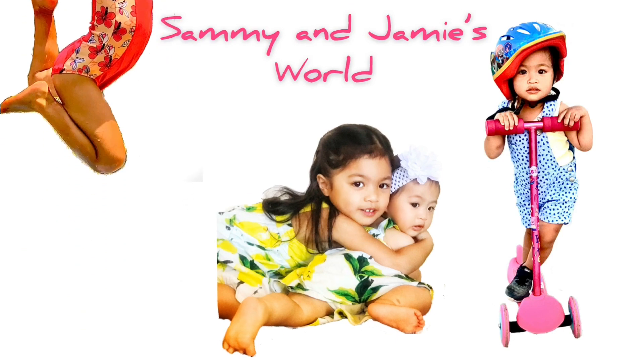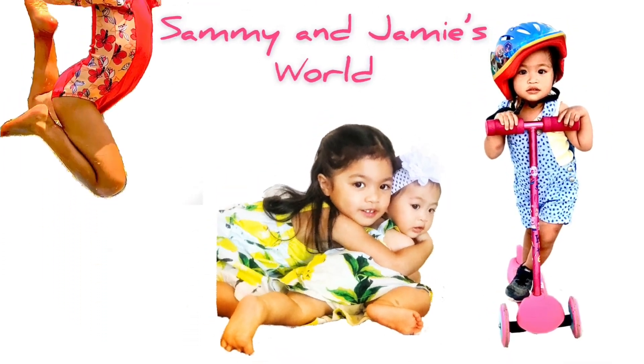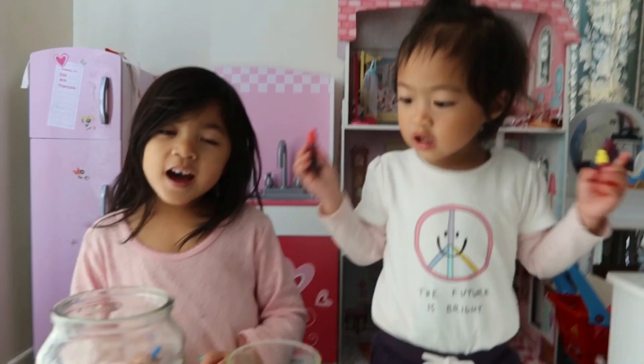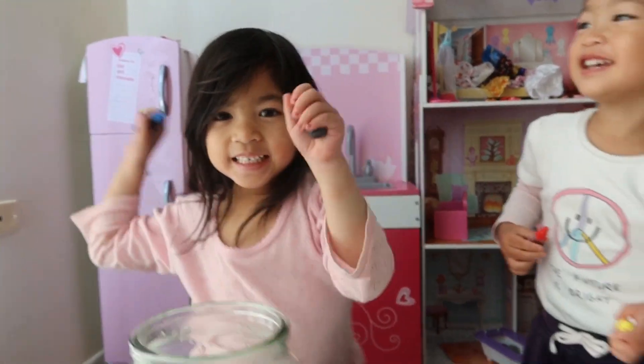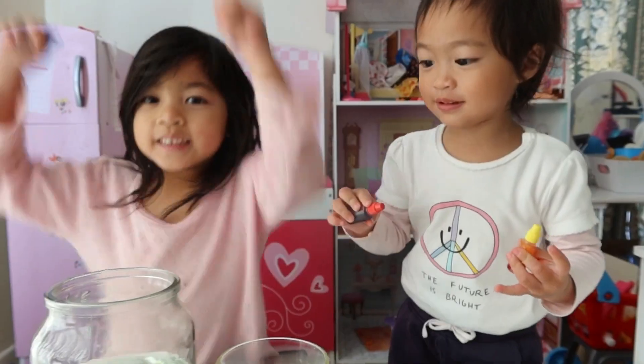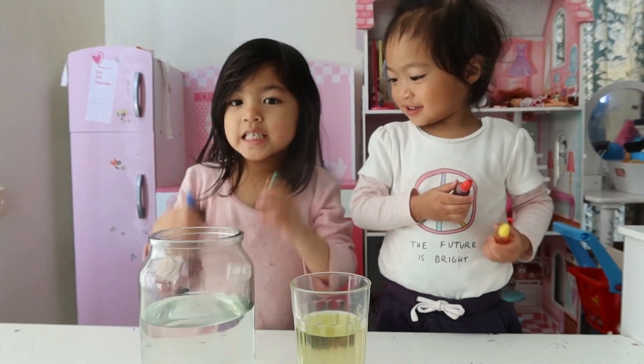Welcome to Sammy's and Jamie's World! My name is Archie, and welcome to Sammy's and Jamie's World! Today, we're gonna make an experiment!